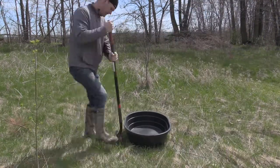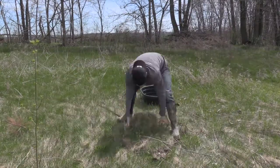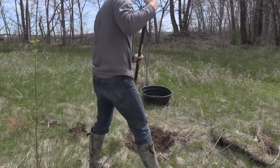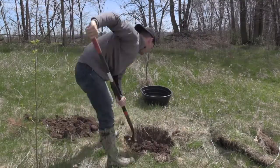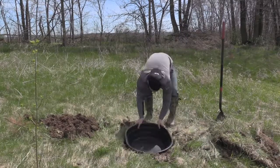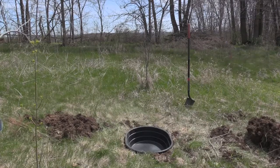It's as easy as grabbing a shovel, digging a hole, and putting it in. You can certainly get away with just setting it on top of the ground, but with an extra five minutes of effort you can get it down to ground level and make it look a little bit more natural.